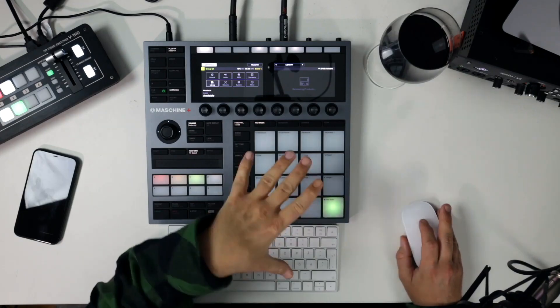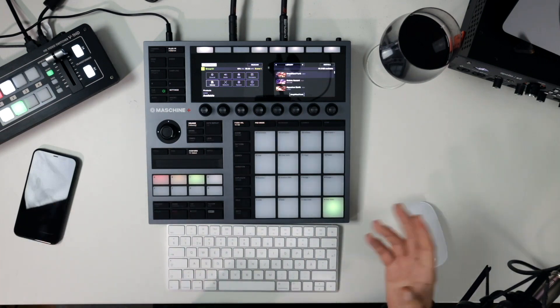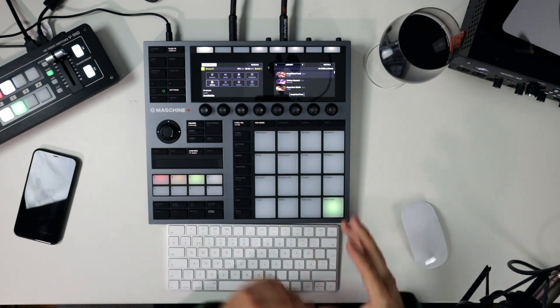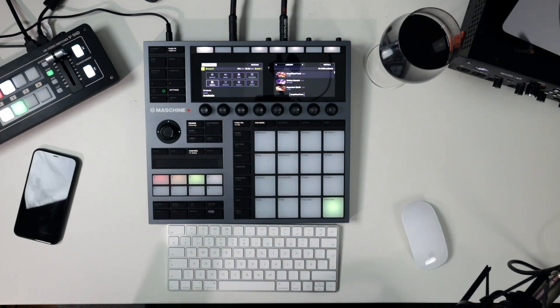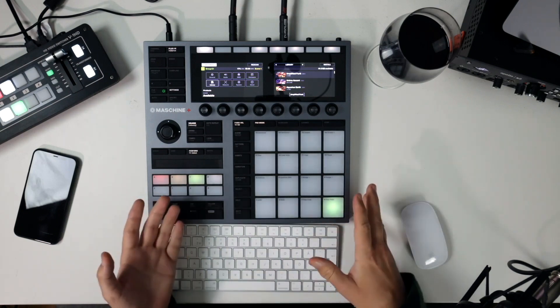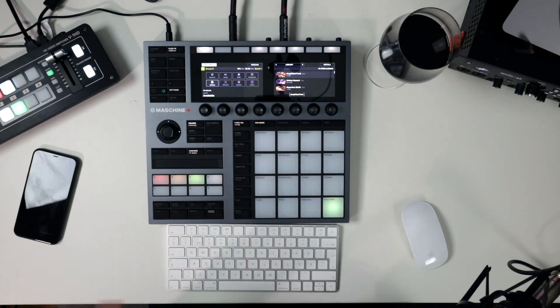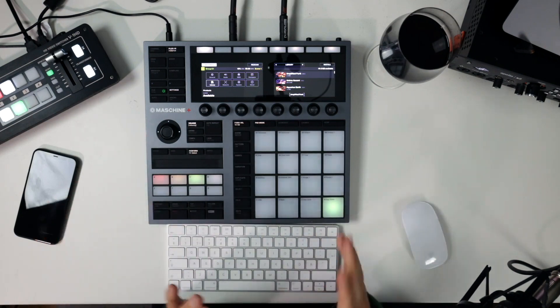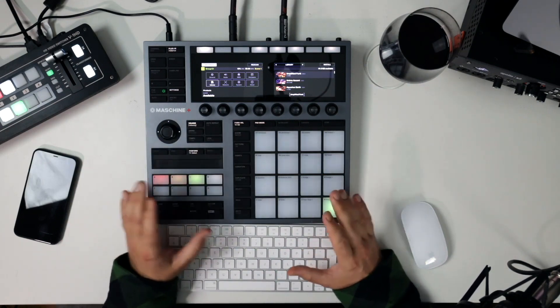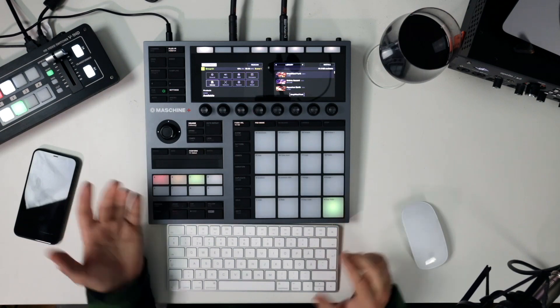What comes with better stock sounds, Machine or MPC? Flat out, I think Machine has better sounds than the MPCs in general. It depends on who you are and what you're working with, but Machine has this kind of granular, deep editing functionality in the different synths that's not really as powerful in the MPCs. The expansions in the MPCs are also really good, some of them are really cool. But from the stock sounds in general, I think Machine Plus kind of beats MPCs a little bit — though it's just my personal opinion, and for some producers the MPCs will be equally good or better.